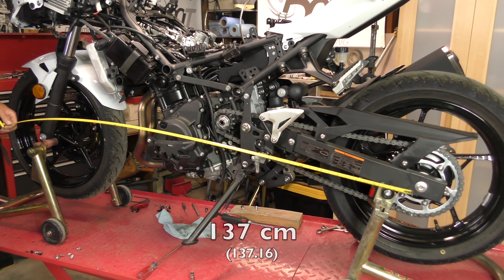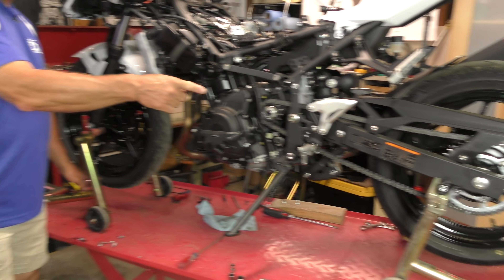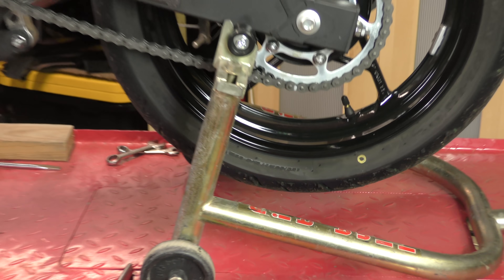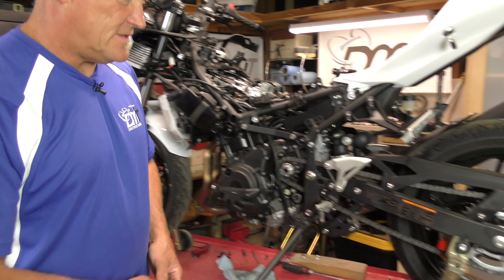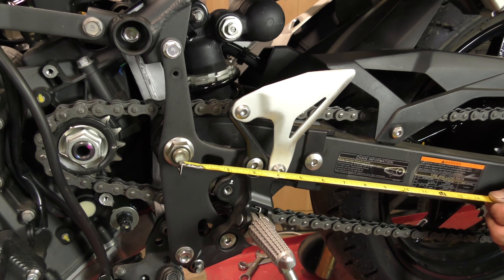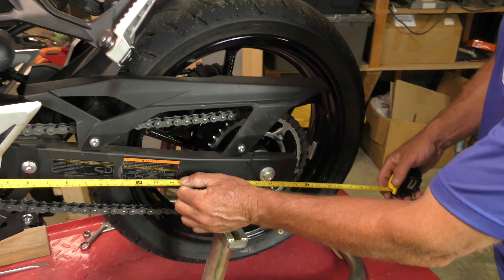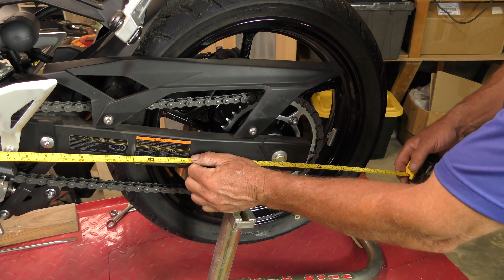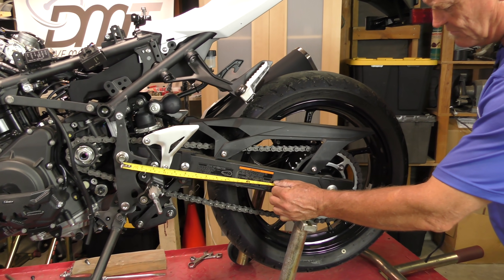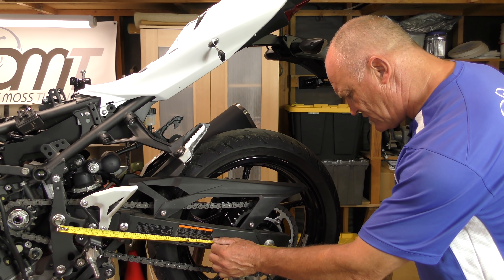So basically we can go from center of the tire and contact patch to center of the tire and contact patch — you can do axle to axle, it doesn't matter. The second piece of that is swing arm center down to center of your rear axle. That's another really important data point and that's 21 inches — so 54 and 21 — 21 inches being 535 millimeters.